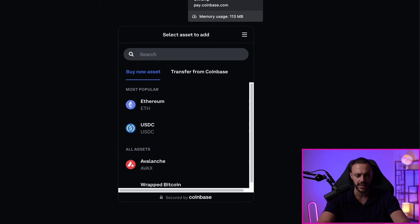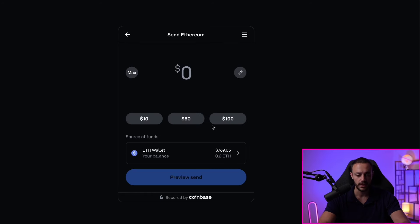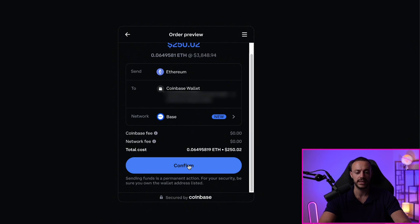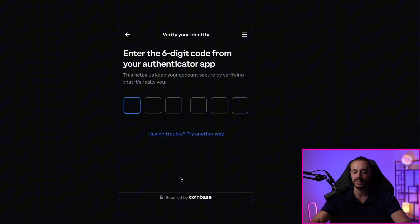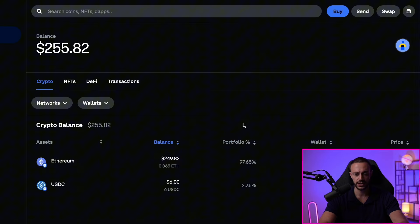You can buy it by hitting Buy directly from here, or you can transfer it from your Coinbase account. I do have some Ethereum inside of my Coinbase account, so I'll select that and bring over $250, which is 0.0649 ETH. We're going to send this to our Coinbase wallet on the base network and hit Confirm. Remember, you're going to want to use the base network. It initially said Send Failed on authenticated request, so we tried again, verified identity, and went ahead and transferred that $250 in Ethereum directly to our Coinbase Smart Wallet from our Coinbase account. Very easy — no hiccups, no friction, and it's immediate.